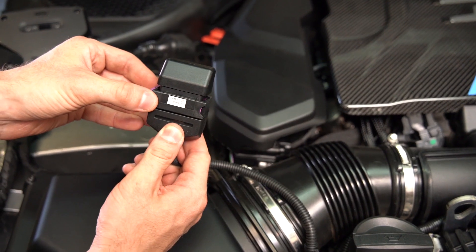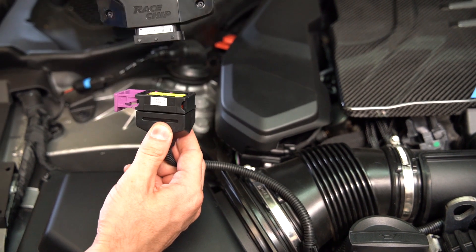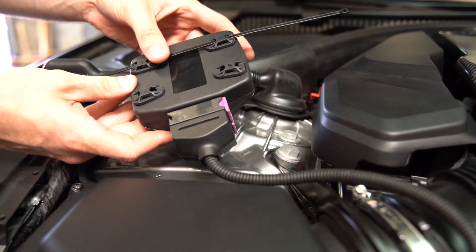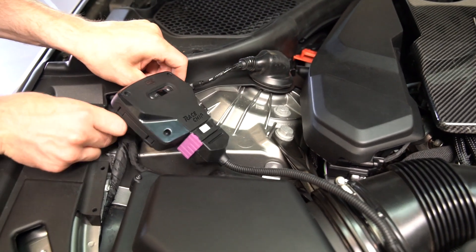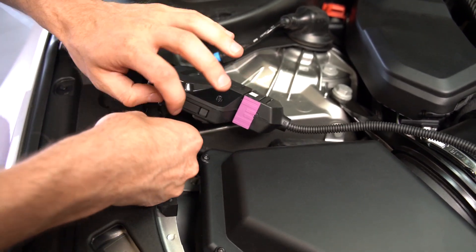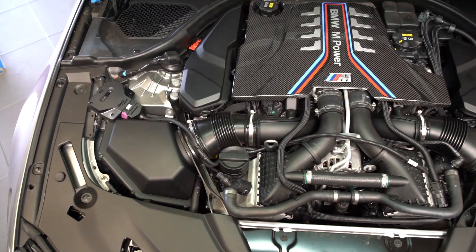Now we're going to unplug the deactivation plug — we're going to want to hang on to this. You can replace the RaceChip with the deactivation plug if you ever have any warranty or service work. Then we're going to install the RaceChip. Using the longer of the supplied zip ties, we're going to mount the RaceChip away from any hot and moving parts, as well as somewhere that it's hard for moisture to get to. You can mount it right here as an example, but of course you can place it anywhere underneath the engine bay away from those hot and moving parts. Trim the excess ends of the zip ties, and you're all good to go.